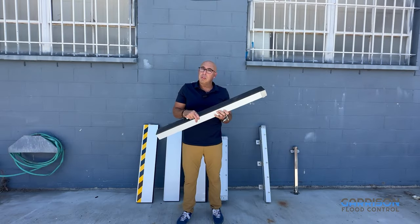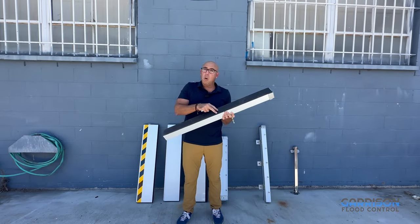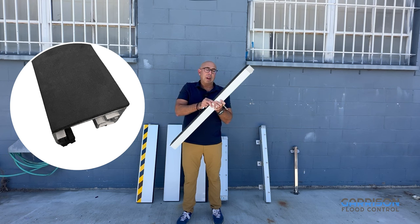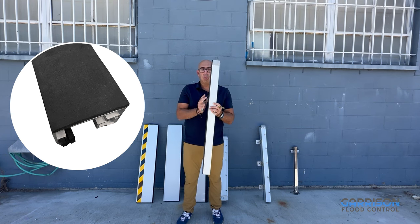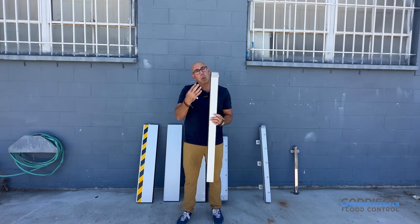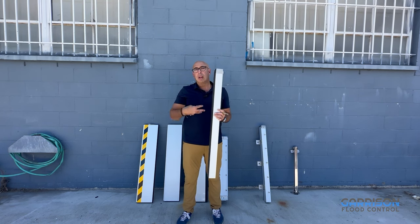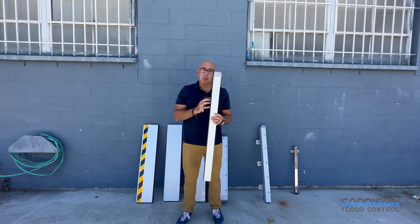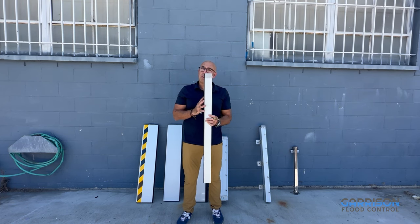Some other unique features of the Hammerhead include a foam backing — a neoprene seal that, when you attach this to your threshold, will press against your threshold and create a seal. We always recommend a little bit of caulking as a secondary precaution, but this EPDM neoprene on its own will get you a great seal against your surface.